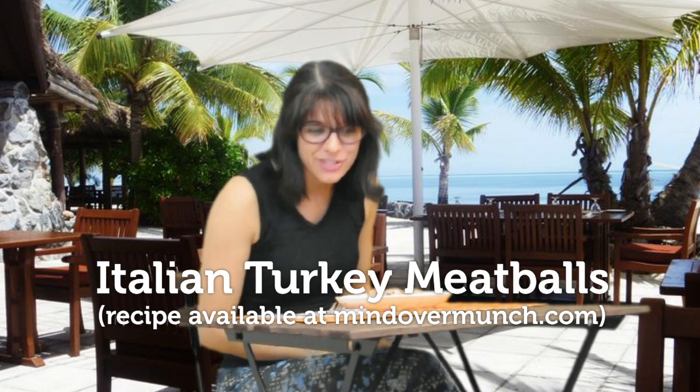Hi! I didn't see you there. You're actually a little bit early, but that's fine. I'm just sitting down to eat dinner. I'm having my Italian turkey meatballs tonight.